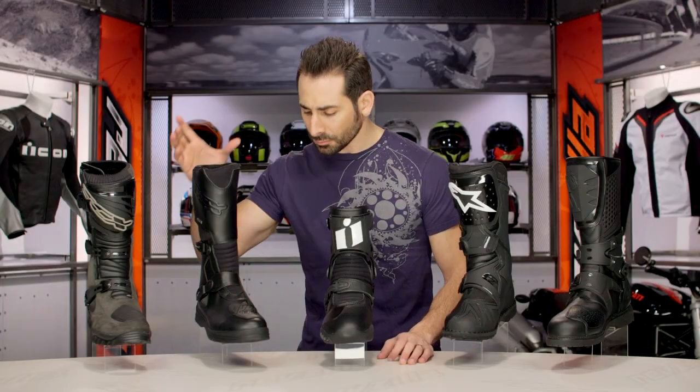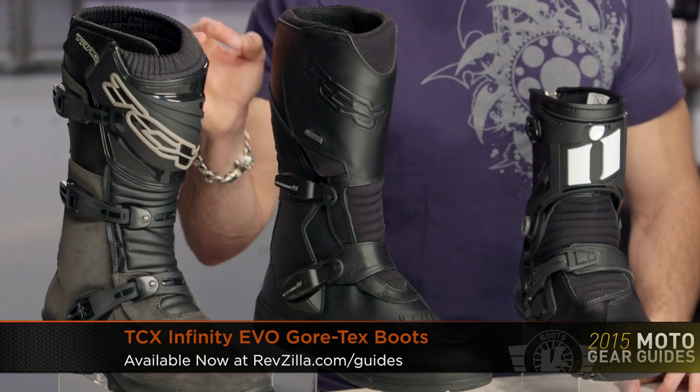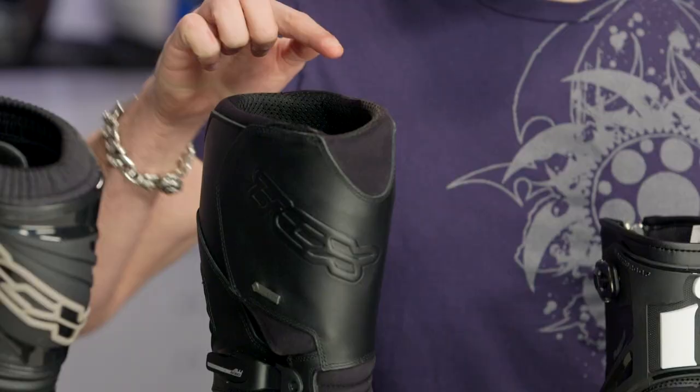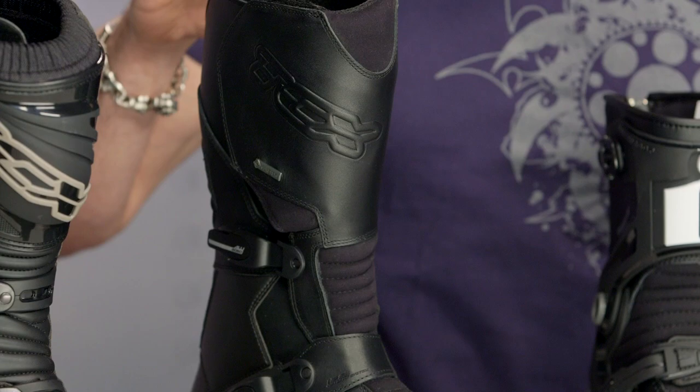Next up is another TCX — brand new boot for this year, standing on the shoulders of previous DNA. This is the TCX Infinity Evo Gore-Tex. The new Evo version is a little bit more lightweight, a lot more comfortable. They've changed the way the top of the boot functions and interfaces with your calf and with your shin.